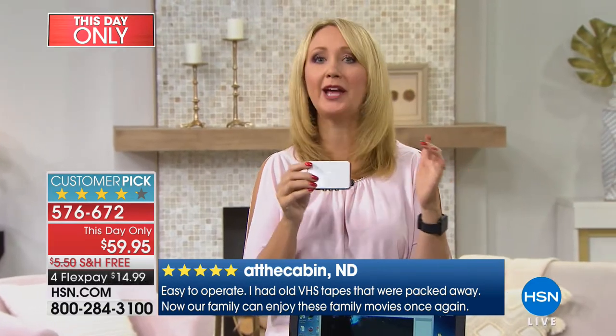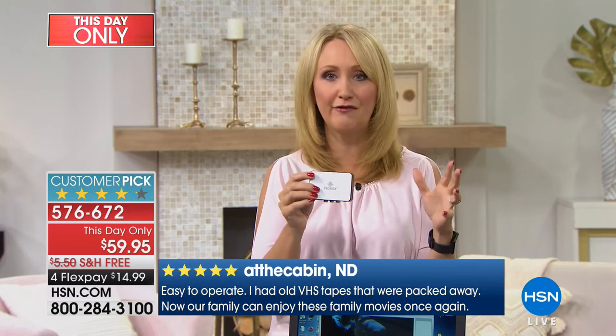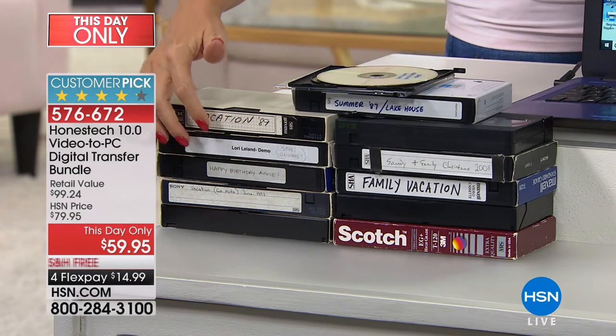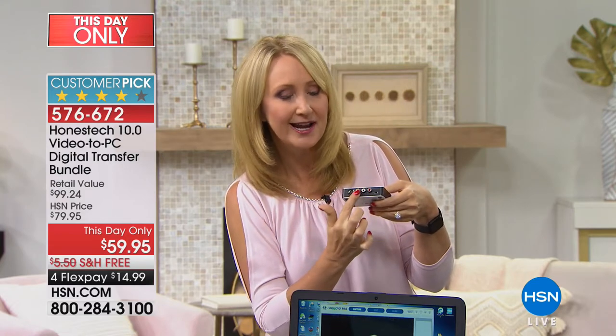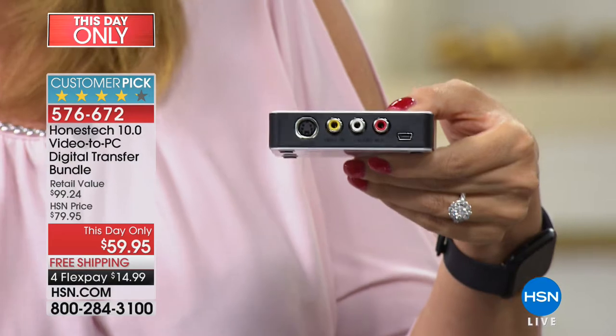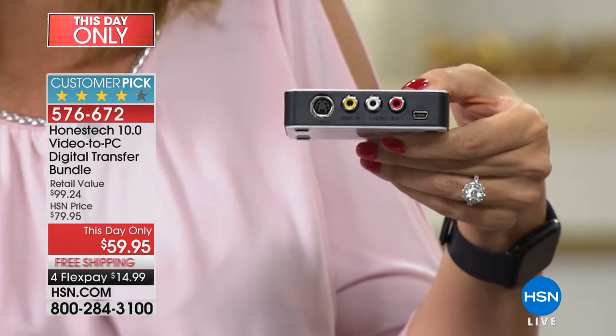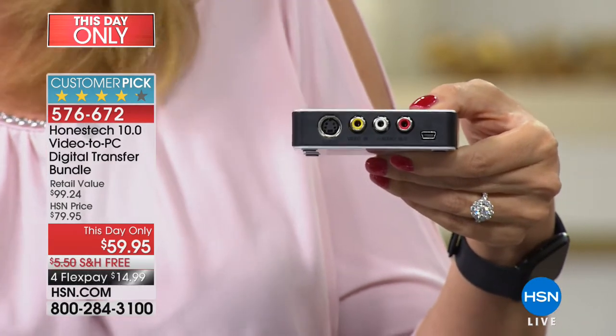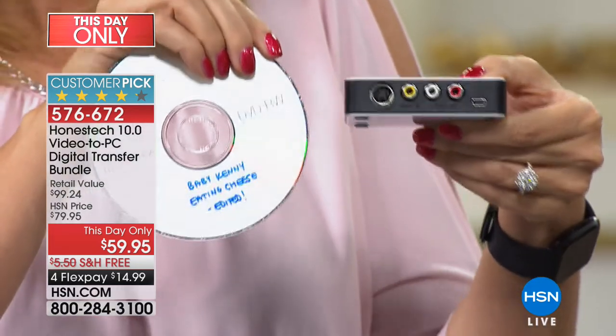We're not popping in VHS tapes and watching them with family anymore — that's just not how we enjoy entertainment. It also takes up a lot of space. Once you've digitized it, you can throw the tape away. You plug the VidBox in using the included RCA cables or S-video cables — plug one end into your source, whether that's a VCR, record player, or other device — and the other end into your PC to digitize, or make DVD discs.